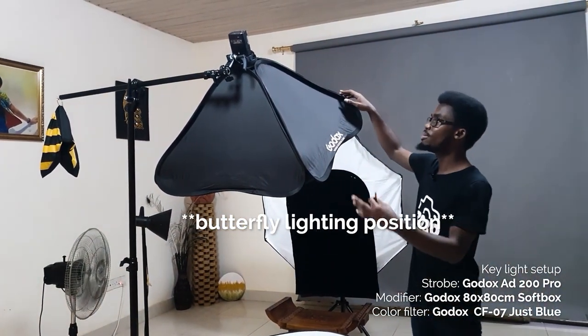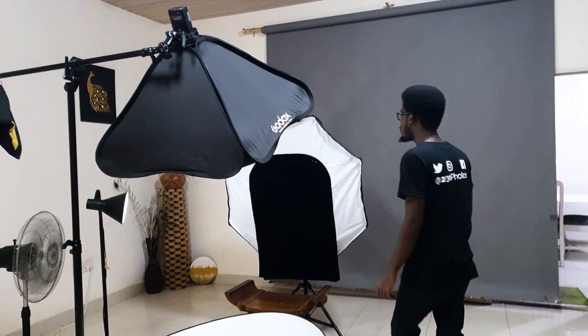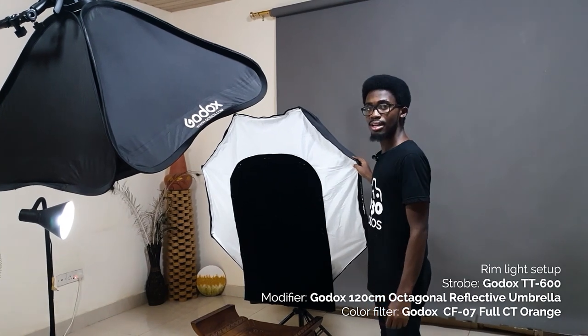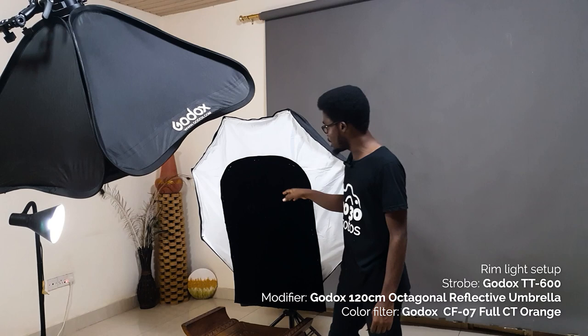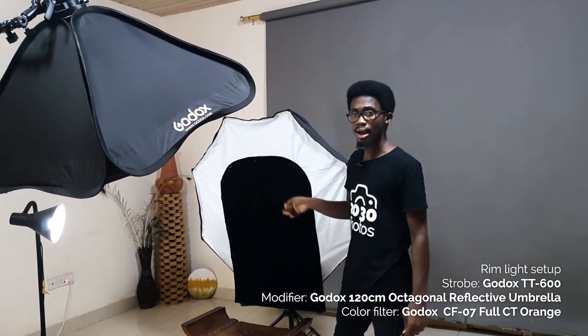We have the key light on a boom stand in sort of a clamshell position, so the light is going to be roughly 45 degrees towards our model. Then for our rim light we have a 120 centimeter reflective octagonal umbrella, and we have a velvet cutout that will act as a black backdrop in frame.